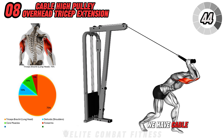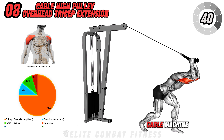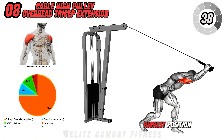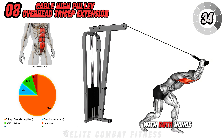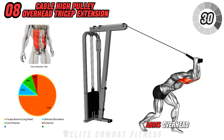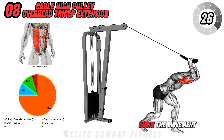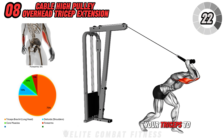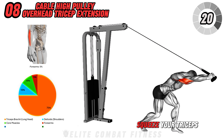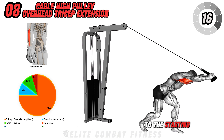Next, we have the Cable High Pulley Overhead Tricep Extension. Stand with your back to a cable machine with the pulley set at the highest position. Attach a rope handle to the cable and grab it with both hands. Lean forward slightly and extend your arms overhead, keeping your elbows close to your head. Begin the movement by extending your arms forward, focusing on using your triceps to move the weight. Squeeze your triceps at the end of the movement, then slowly return to the starting position.